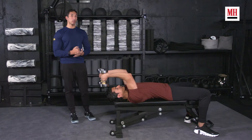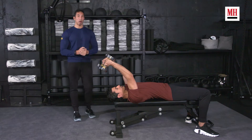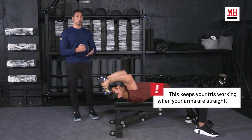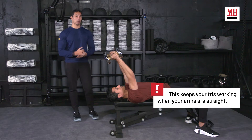The ideal way to do a skull crusher: you're going to tip your elbows slightly back the way Akab is doing it right now, and what this is going to do is it's going to put you in a position of tension. This is not normally what we get with the skull crusher.